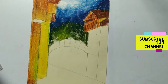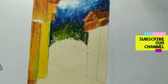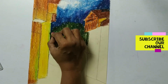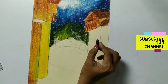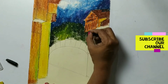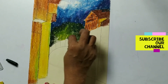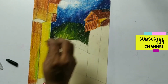A little bit of black I can also use - just a tint, not everywhere. Now the remaining part, somewhere yellow, somewhere green, we have to complete it.